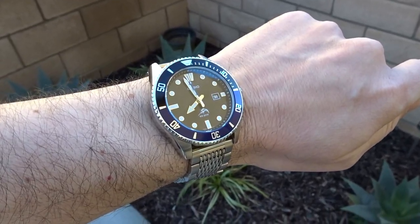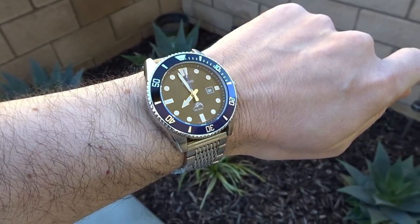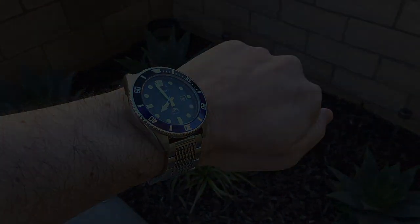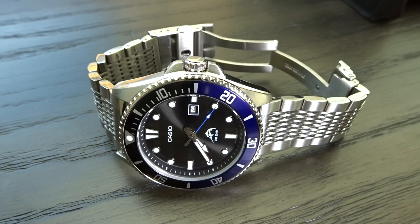That's about all I can say about this watch, so I'll end the video here. Hopefully you found it helpful or interesting, and if you did, feel free to leave a like, comment, or consider subscribing — and I'll hopefully see you in another video.